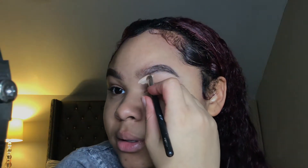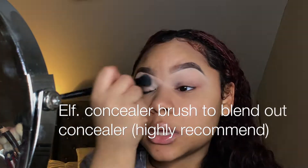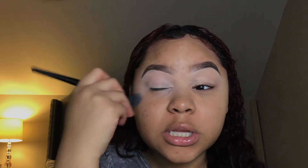To conceal under my brows I'm using the LA Pro Girl concealer in the color Natural, and I'm also going to be using this concealer to prime my lips for the shadow as well.